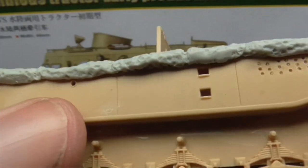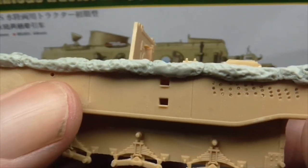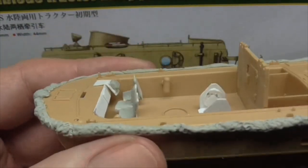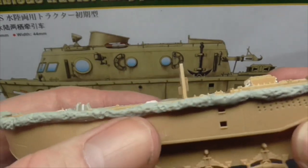There is some rivet detail on there which isn't really showing up particularly well, and I'm hoping that will come up well in the paintwork. I've used Magic Sculpt to go around the outside — this is like a rope hawser that goes around the outside as a bulwark.